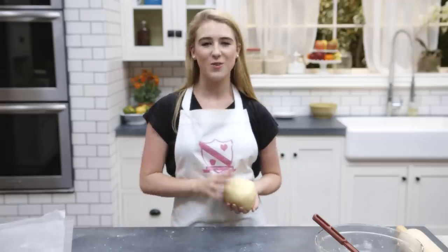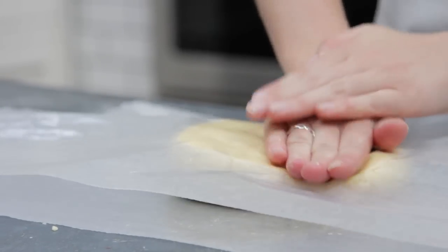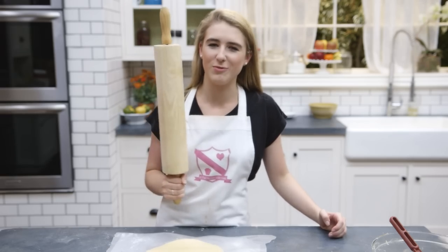Roll out your dough in between two pieces of baking paper to a thickness of 1cm. Being in America, I've got the world's biggest rolling pin.